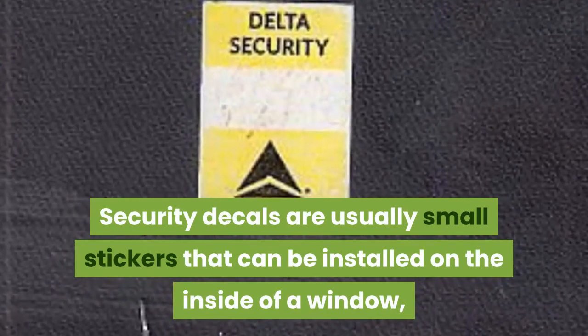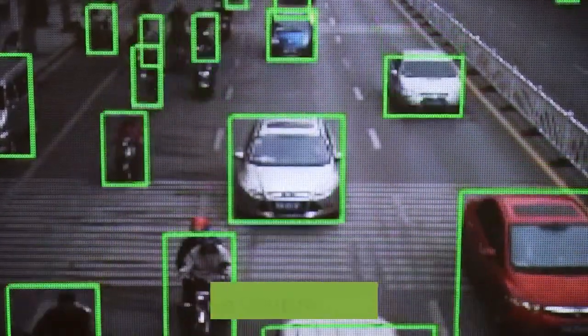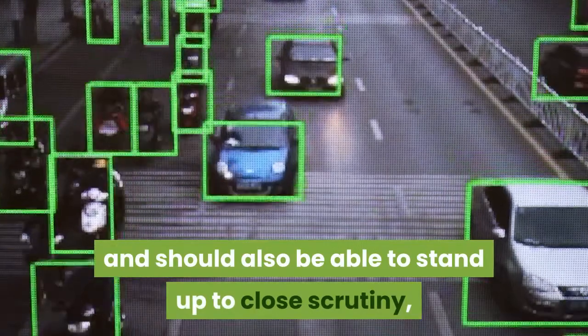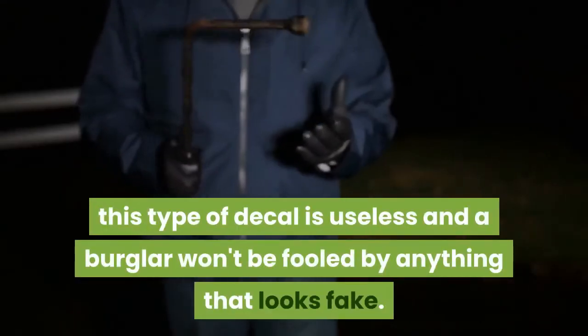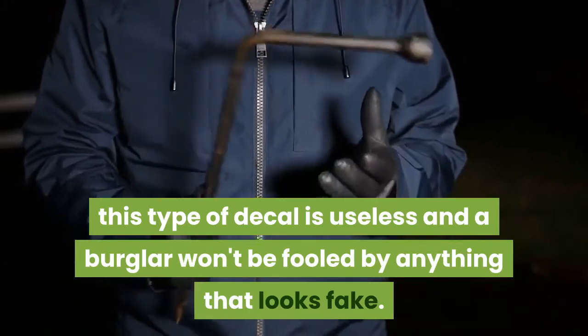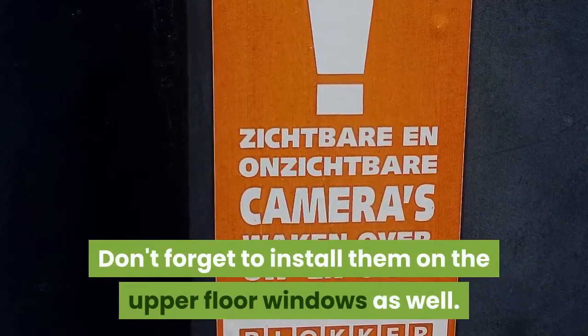This, in conjunction with a security decal, may be all you need to protect your home. Security decals are usually small stickers that can be installed on the inside of a window, but wherever you choose to install them, they must be visible from a distance and able to stand up to close scrutiny. Don't design your own — a fake-looking decal is useless and a burglar won't be fooled. Don't forget to install them on upper floor windows as well.